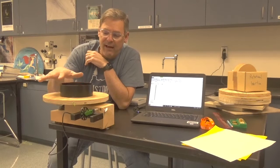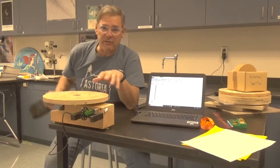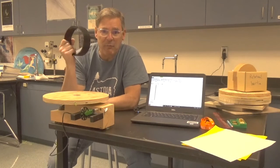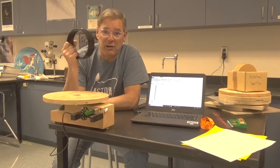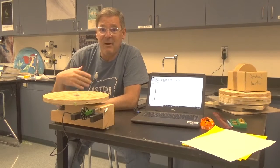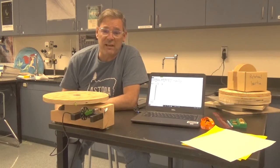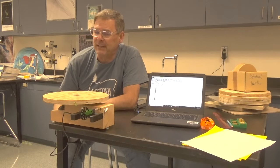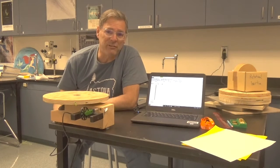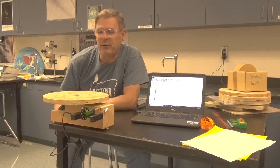And then when we have that, we will subtract out the rotational inertia of the table by itself, and we'll be left with the rotational inertia of the object that was on the turntable. And then we'll compare that experimental value of rotational inertia with the values predicted in Table 10-2 and see how close we come.